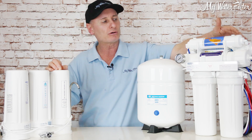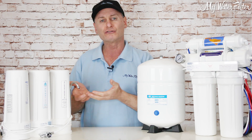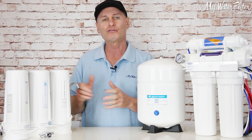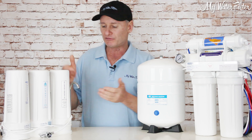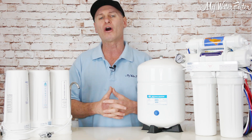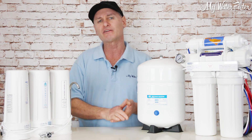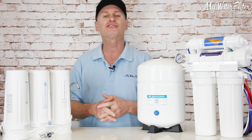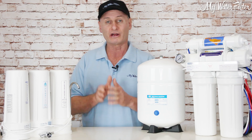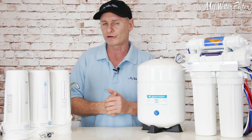Then we run it through an alkaliser. This alkaliser is similar to the big alkaliser on top of the RO — just a cartridge full of minerals. As the water goes through, it's food for the water, the water eats that mineral up, it dissolves into the water and elevates the pH. If you use an Alkahydrate cartridge like this one, that'll elevate the pH straight up to about 9. Over time, as the mineral dissolves over a year or so, that pH level will lower. When it gets down to 7, don't go below 7 — we never want anybody drinking water below 7, because it's then acidic, not alkaline.